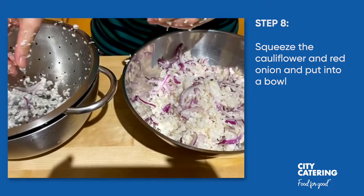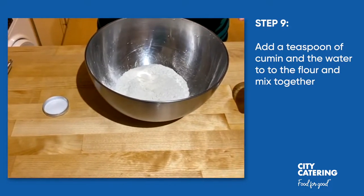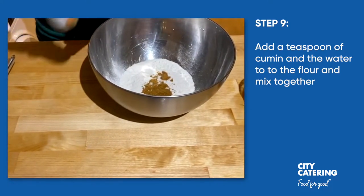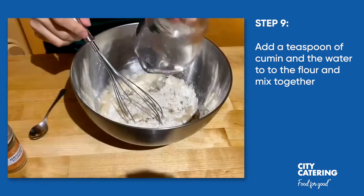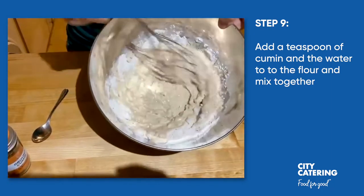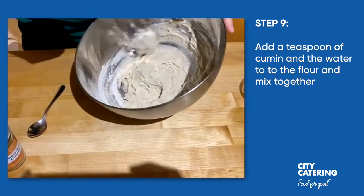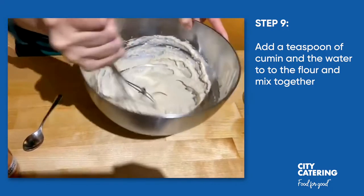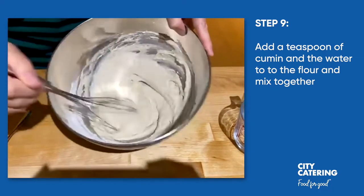Next we are going to make the batter. We have the flour, I'm going to put in a teaspoon of cumin, and then add 180 millilitres of water and whisk it until it's smooth. If you don't have a whisk you can absolutely do this with a fork. You can see it's all coming together and it's smooth — what we don't want is any big lumps of flour.